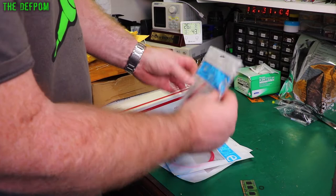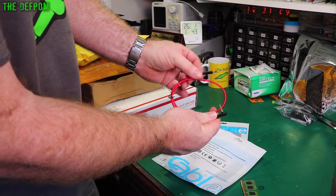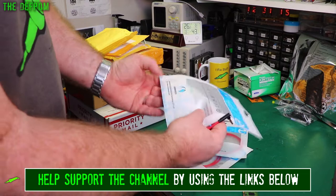Just some cables — these are 3.5mm to 3.5mm jack cables. Just stereo ones. I think they're about 50cm long.